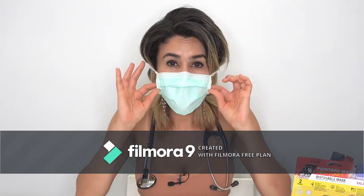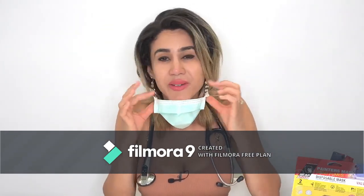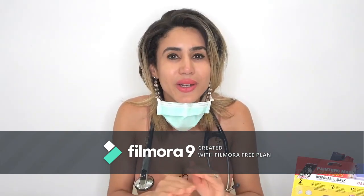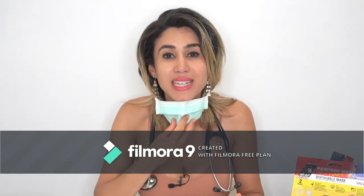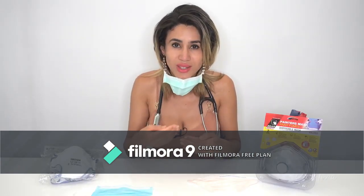For those who might want to put the mask around their neck between patients or just because it looks cool — that is a complete no-no. You might be transmitting virus from around your neck back to your mouth and nose, and that's not going to give you any protection whatsoever.